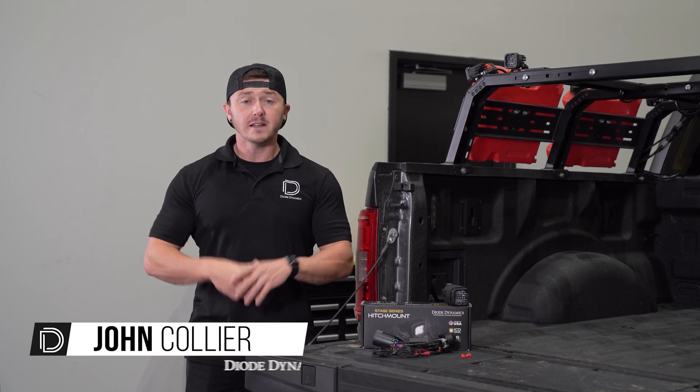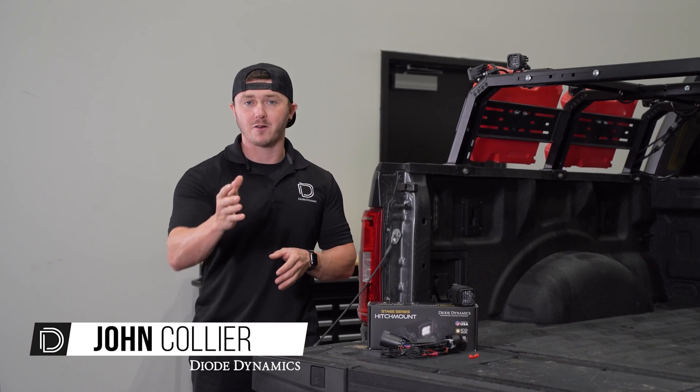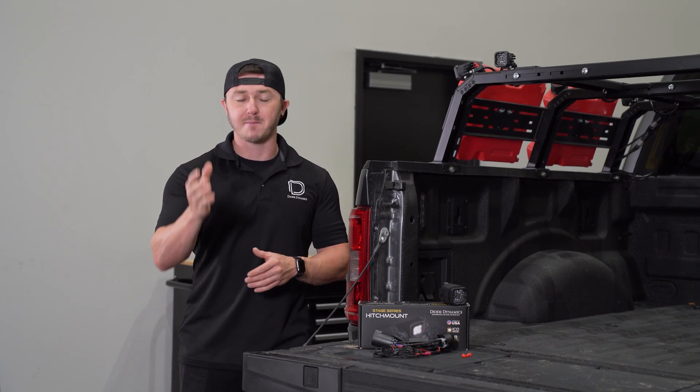Hi, John from Diode Dynamics. Today we'll be explaining an update we've made to our popular C1R hitch mount harness. Some customers have reported flickering or trailer detection issues, so our engineering team quickly came up with a solution.